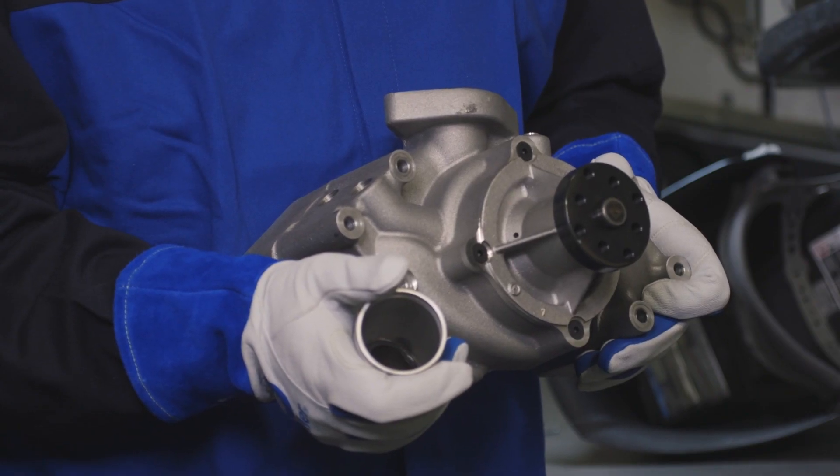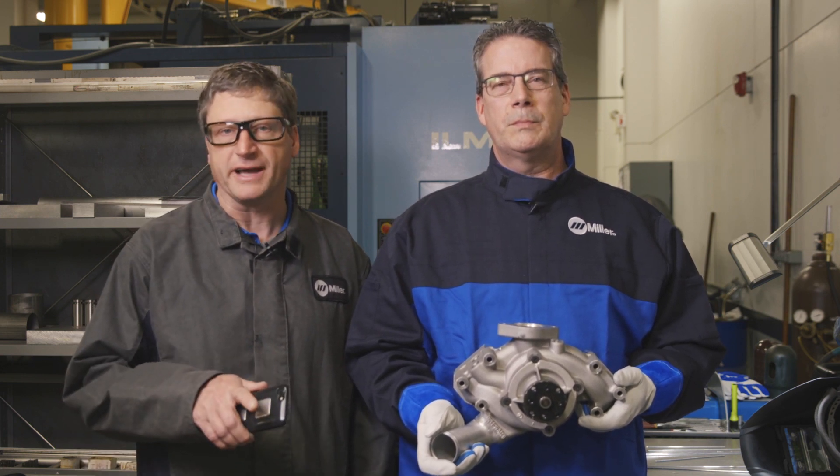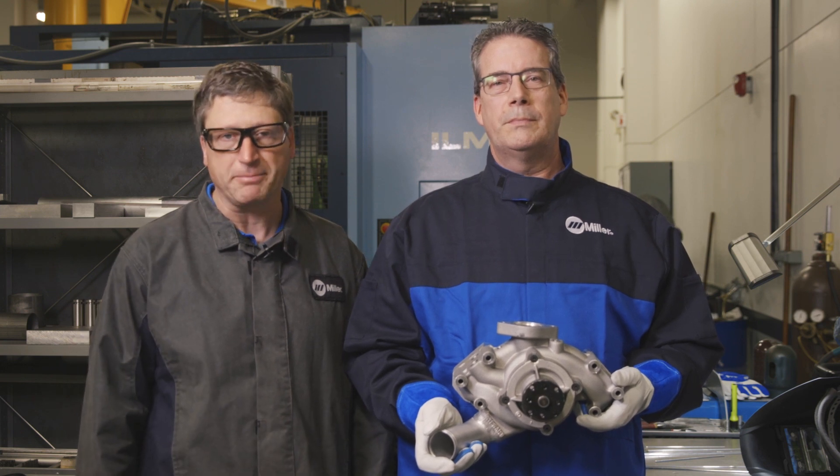Now that we've completed our water pump, we're ready to go racing. For more information on the Dynasty 400, check out MillerWelds.com. And for proper filler metal selection, download the Hobart Welding Calculator app.